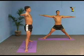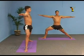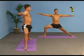Now inhale, and as you exhale bend your right leg, pulling up with the outside and inside of the thigh to form a right angle at the knee.